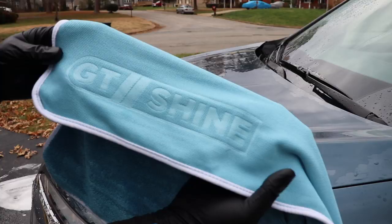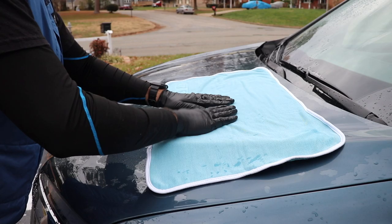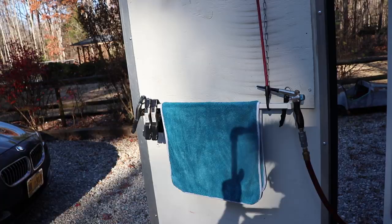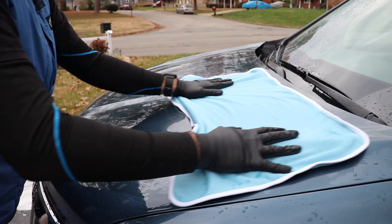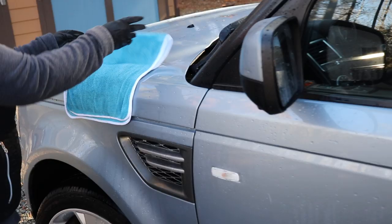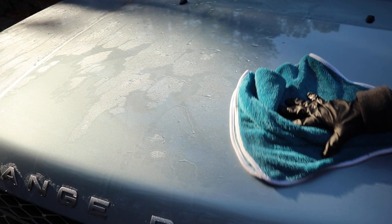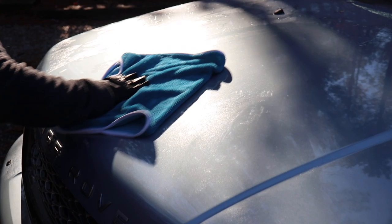I used the smaller towel extensively. We were able to dry at least four vehicles with the towel, and I did let it dry overnight in the trailer on one of our towel hangers. Even the next day, it was about 50% dried out. But we used it again and it dried the entire vehicle with just minimal wringing. So this dried a ton of vehicles before I had to throw it in the wash.